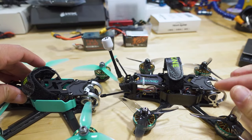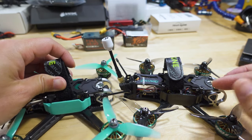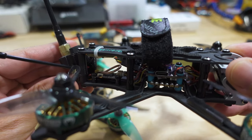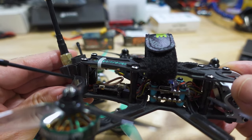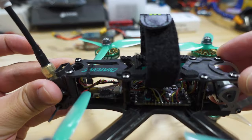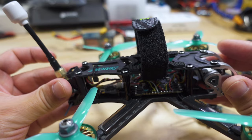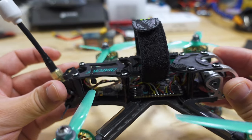The other major difference is the stack. The F3.5 comes with a more standard 20x22 board stack — a separate flight controller and ESC. The F4 now comes with a new all-in-one combined flight controller and ESC on a single board, obviously to keep the weight a little bit lower.